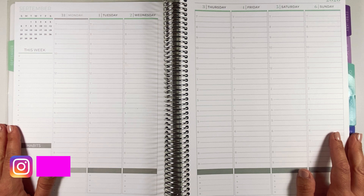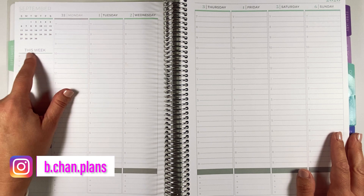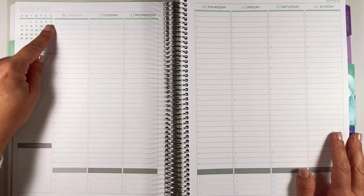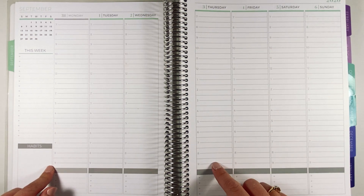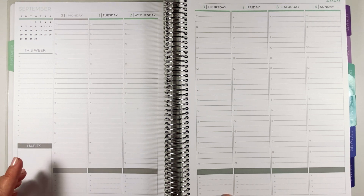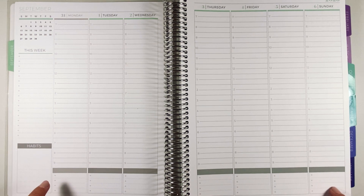I didn't do a whole ton of personalization when setting up this planner. I did get this week printed with Plum Paper and had the hours start at seven o'clock moving down to nine p.m. What's nice about the eight and a half by 11 is you get 14 hours, whereas the seven by nine only gives you 12. I also get an extra line at the bottom — four bullets instead of three.